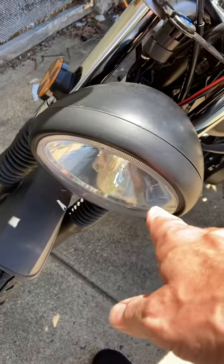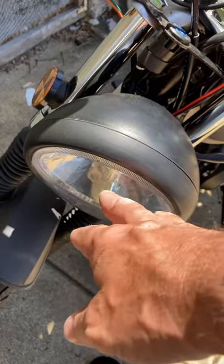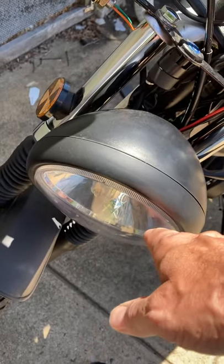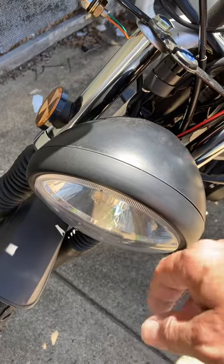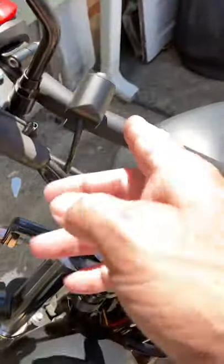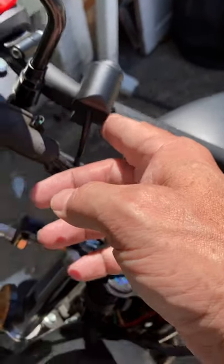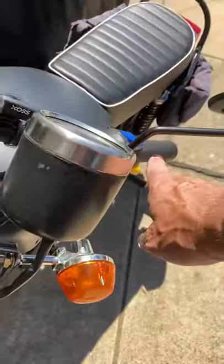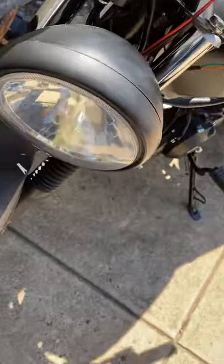So I hardwired it into the DC line, so low beam is now on all the time when you turn the key on. I wired it so at the moment it's going to switch for the high beam. What I'm going to do is change the wire over so the high beam works off the high beam switch and that'll all be normal.